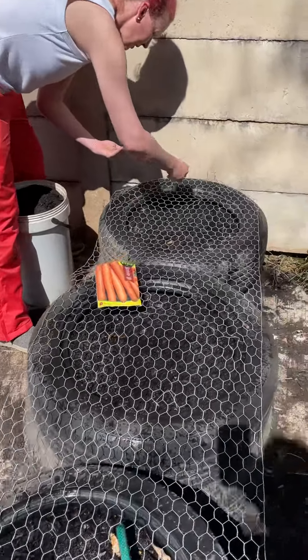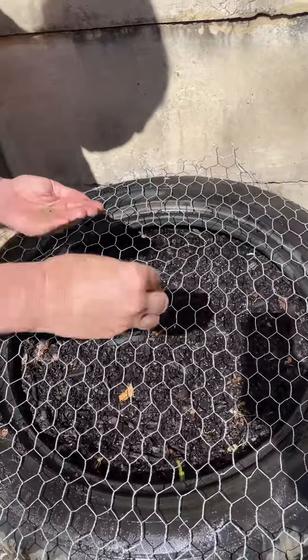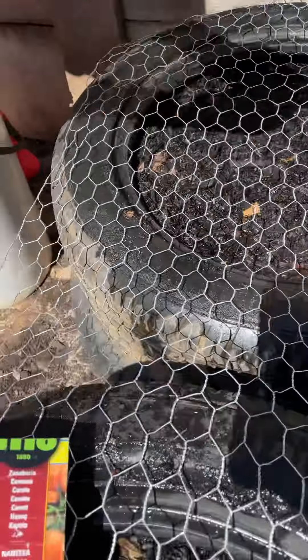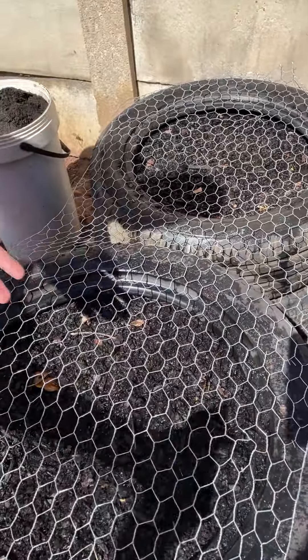We're going to be planting carrots. They're very fine seeds, as you can see — just commercial ones, not ones we harvested ourselves.